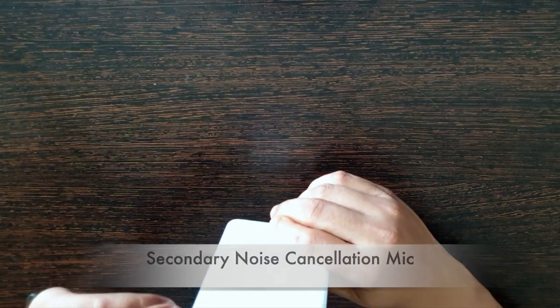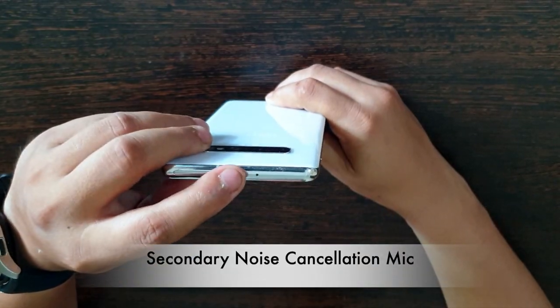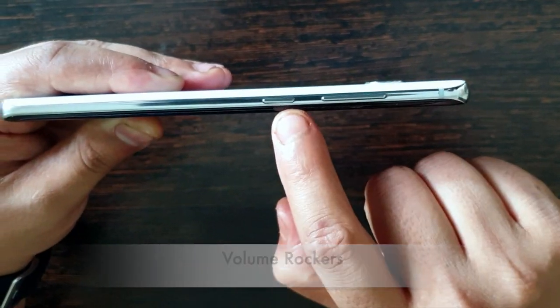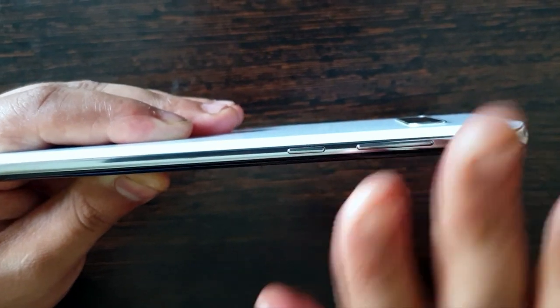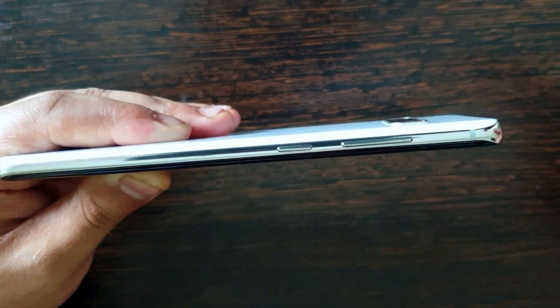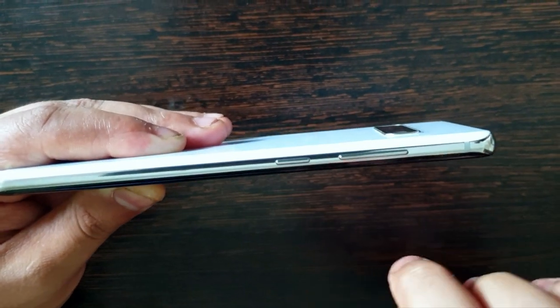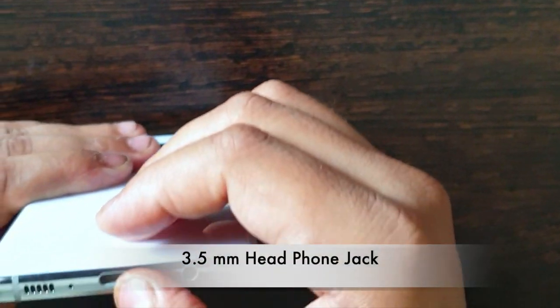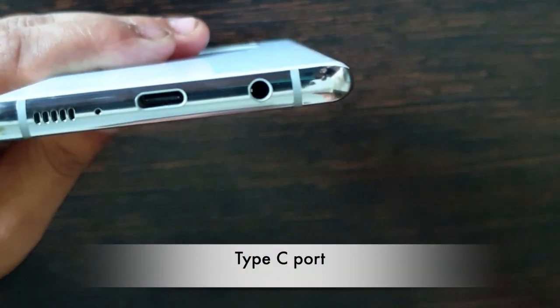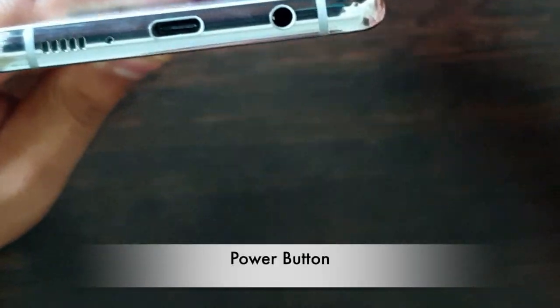Going with the physical overview: here we have the SIM slot, along with a secondary noise cancellation mic. We have the volume rockers and a Bixby button — which is the most annoying thing according to most reviewers, but with a progressive software update we can remap it. We also have a 3.5mm headphone jack along with a Type-C port. This is a flagship phone with this kind of slimness that still retains a 3.5mm headphone jack.